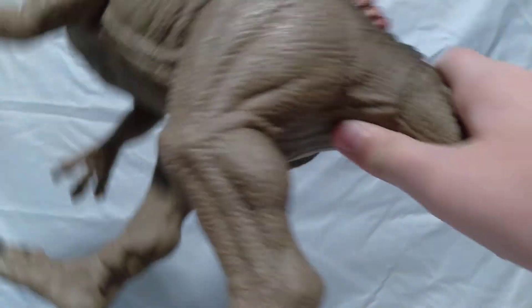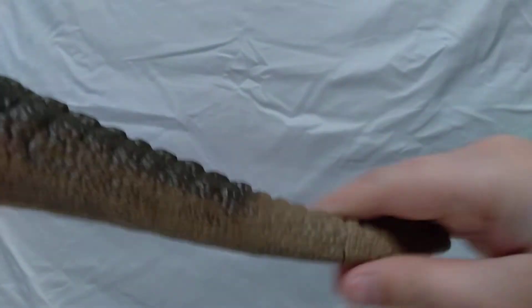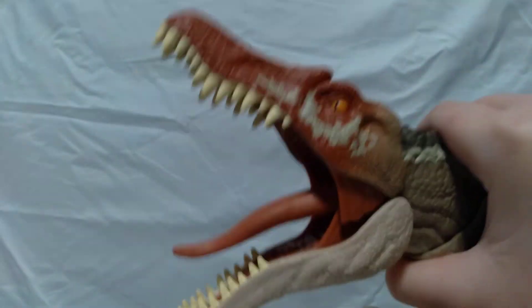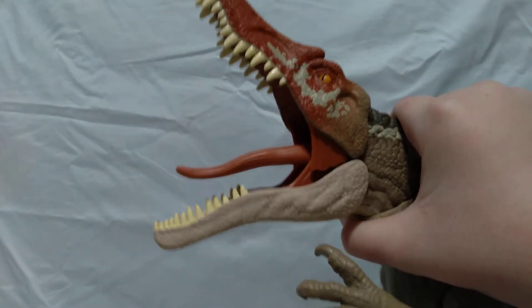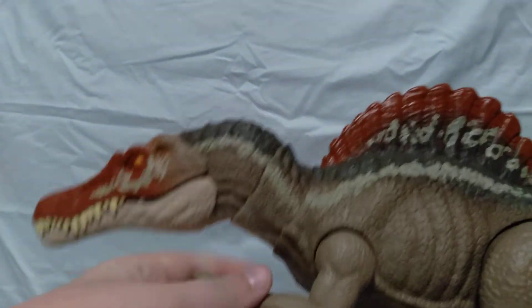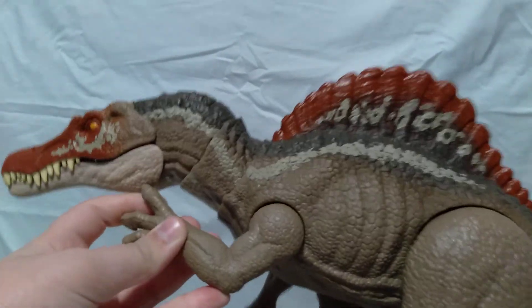It doesn't make any noises but it has huge claws that go up and down, huge feet you can move, and the tail can swivel around. My favorite part is the button on his neck — if you push it, it opens his huge mouth and his tongue pops out too. This one is so cool because it's the only Spinosaurus I have and I just love it so much.